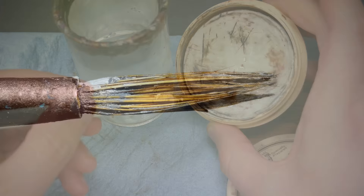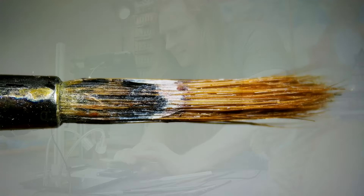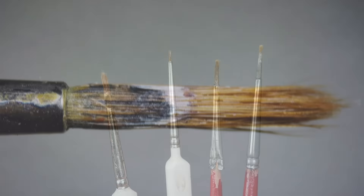We can see under the microscope that these brushes are in terrible condition. I retired them years ago, and they've been in the back of my drawer ever since. These are beyond the reach of a gentle cleaning — these need a hard reset.